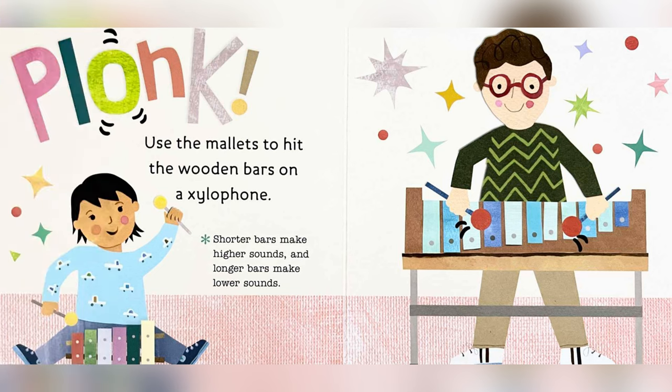Use the mallets to hit the wooden bars on the xylophone. Shorter bars make higher sounds and longer bars make lower sounds.